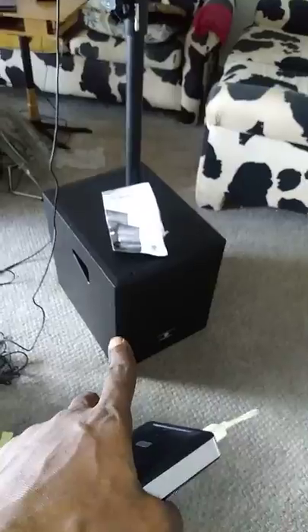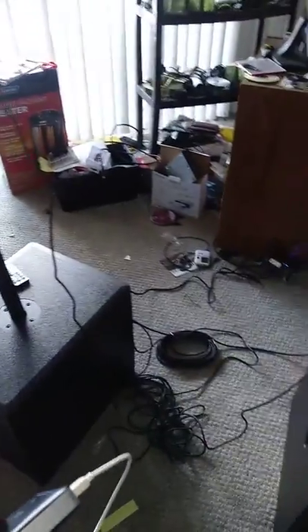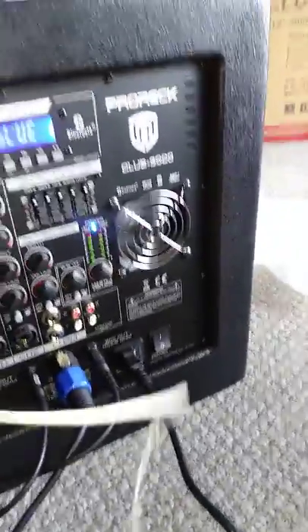So a total of eight speakers come in the box — you get four of the mids, four of the tweeters, and you get two subs: one powered sub, one passive sub. It's supposed to be rated at 3,000 watts peak, 1,000 watts RMS — that's what it says, though I don't see it stated anywhere on here.